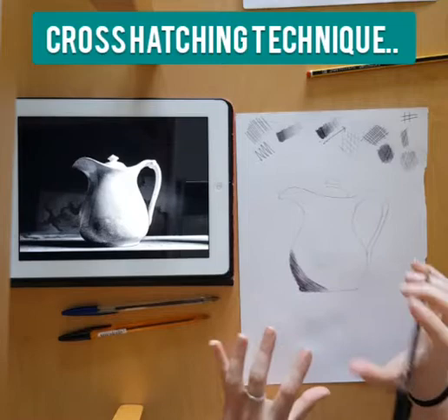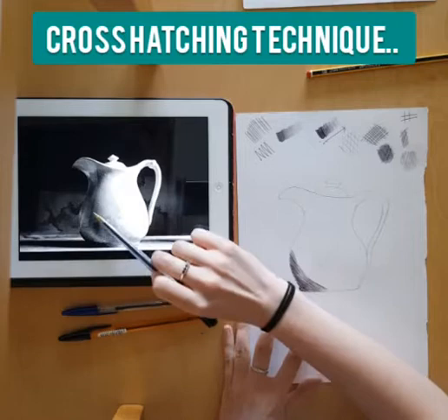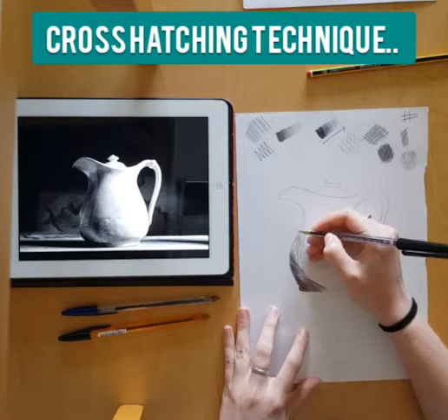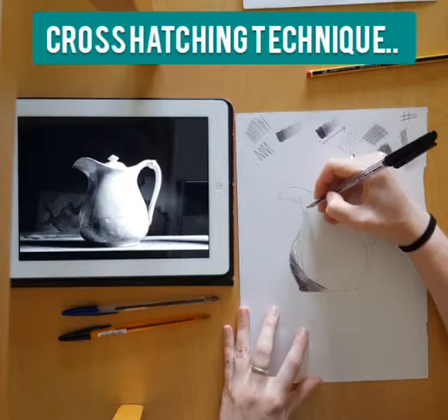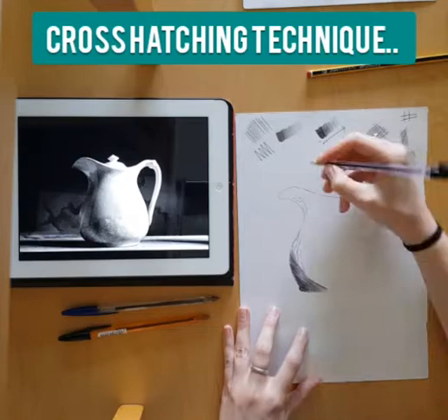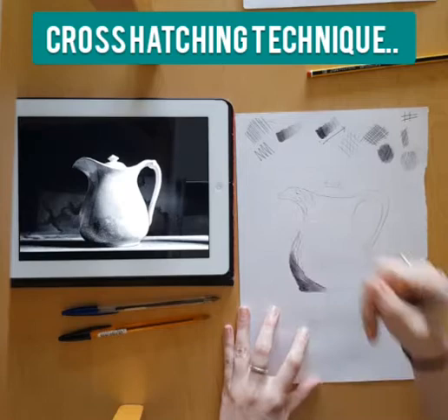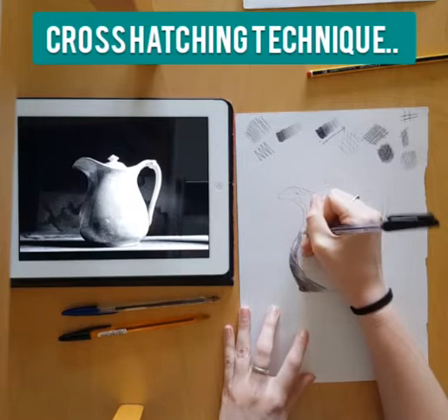I'm building up these dark areas, following the curve of the jug and really thinking about those dark tones, going back over those lines. Before I build up this section any more, I want to make sure I'm happy with where the light areas are. On the image I can see there are some light sections in this corner, so I'm going to sketch in very lightly the sections I'd like to leave light. It's really important to press lightly so the shape doesn't stand out too much.